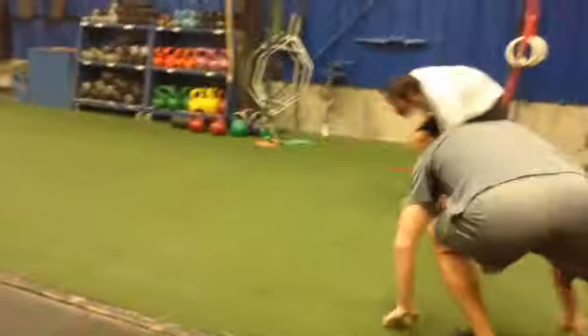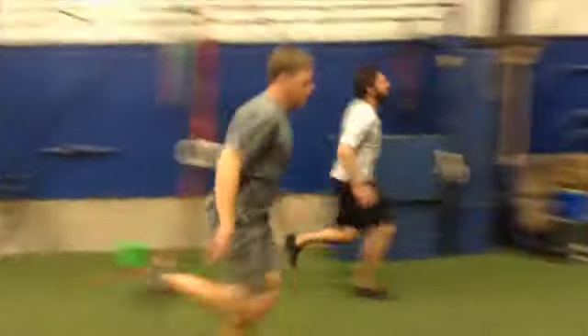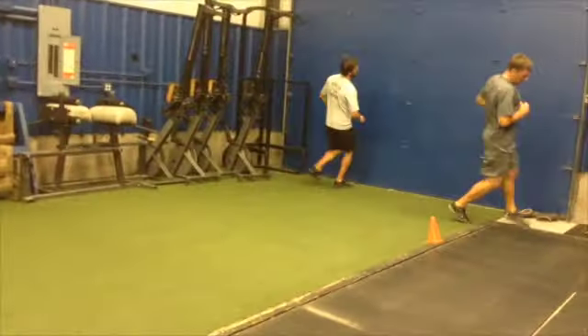This is the down-back-down shuttle from prone. 20 feet for that cone, and then 40 feet for the far cone.